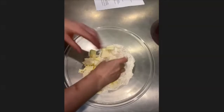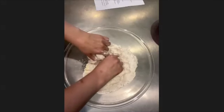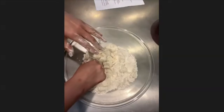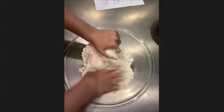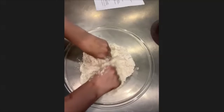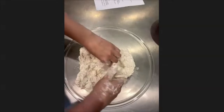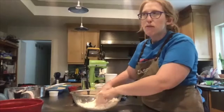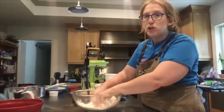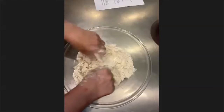Now, either with a pastry cutter — if you have one — or with your hands, get in there and blend the butter with the flour, salt, and sugar. The goal is to break the butter down so the pieces become pea-sized. It won't be even; you'll have some chunks that are a little bigger and some smaller, and that's fine. You can use a food processor, but be careful not to over-blend — we want the chunks of butter, which is counterintuitive.